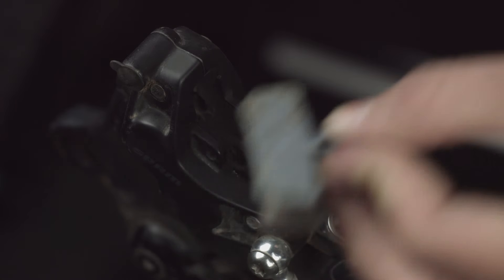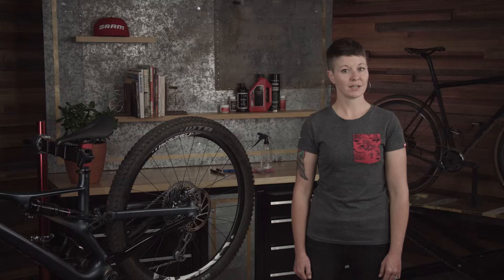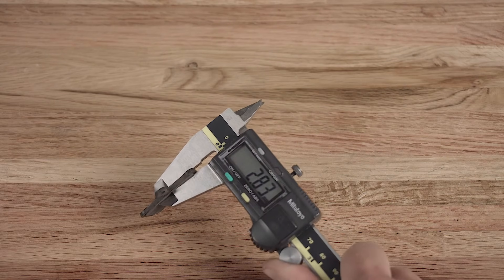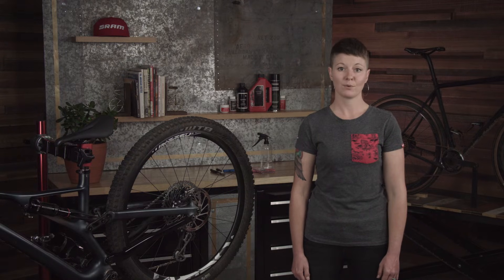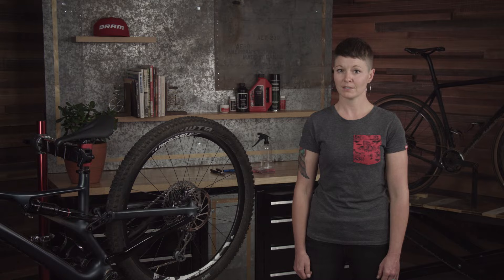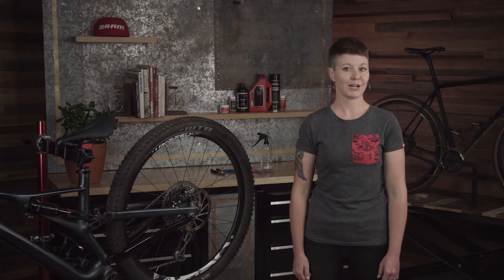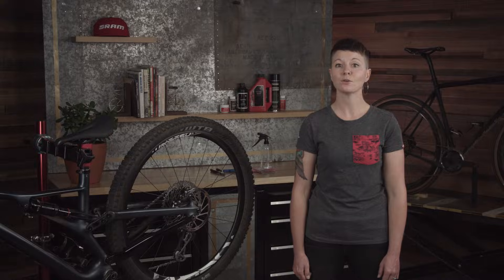This is a perfect time to measure the wear if you're only inspecting the system. If the pad and backing material together measure less than three millimeters it should be replaced. It's a good idea to do this monthly to make sure you always have adequate brake pad material. If you continue to ride past the recommended replacement measure, the pad spreader could contact the rotor surface and damage the rotor. Now that the brake pads and pad spreader have been removed from the caliper, do not pull the brake lever, as this can cause the pistons to dislodge requiring a full system service.